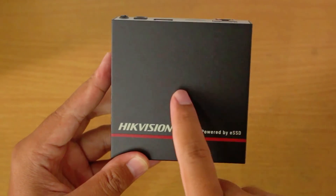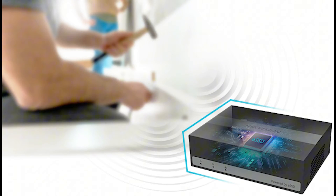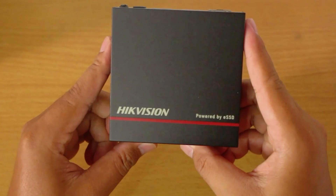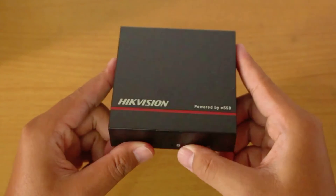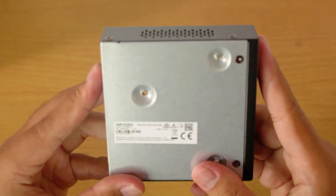Inside the ENVR, there is an ESSD available in either 1TB or 2TB capacities depending on the model chosen. With ESSD technology, this ENVR is resistant to vibrations and impacts. Due to its compact design, this ENVR can save space and can be placed anywhere. In fact, many people may not even realize that this product is a CCTV camera recorder because its physical shape resembles a set-top box.